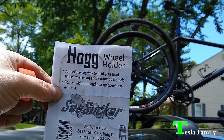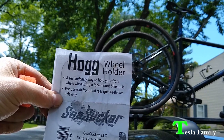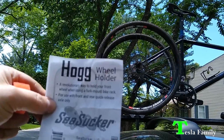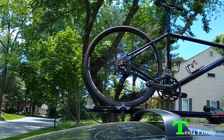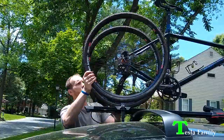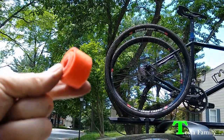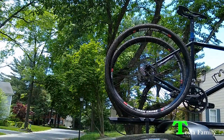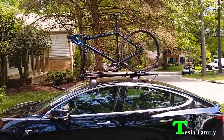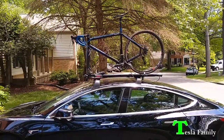Here's the information on the Hog wheel holder from Sea Sucker — a revolutionary way to hold your front wheel when using a fork mount bike rack. It's for use with front and rear quick release axles only, so it won't work with a thru-axle bike. To keep the wheel from spinning on the highway, a velcro strap comes with the Hog. Here's a look at my bike mounted to the Yakima High Speed bike mount, which is mounted to my Tesla roof rack.